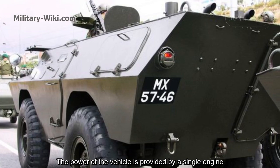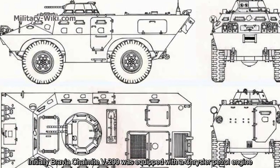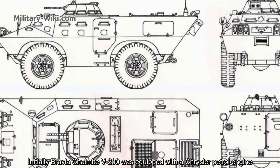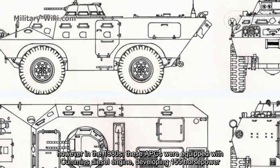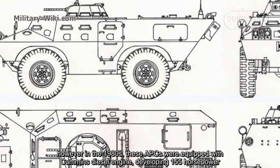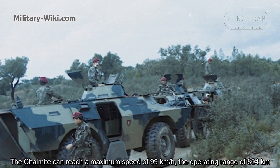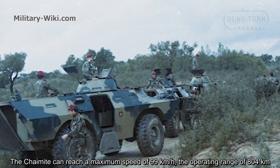The power of the vehicle is provided by a single engine. Initially, the Bravia Chaimite V200 was equipped with a Chrysler petrol engine. However, in the 1980s, these APCs were equipped with a common diesel engine developing 155 horsepower. The Chaimite can reach a maximum speed of 99 kilometers per hour, with an operating range of 804 kilometers.